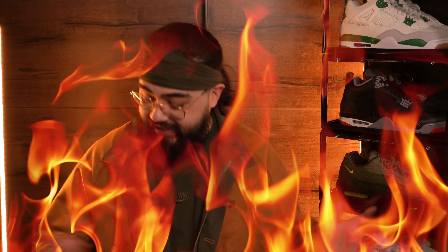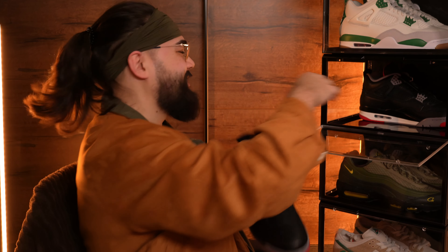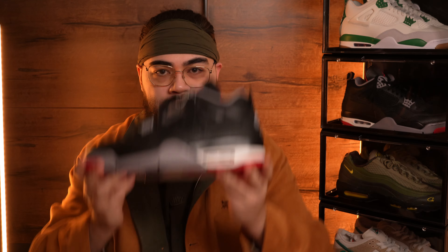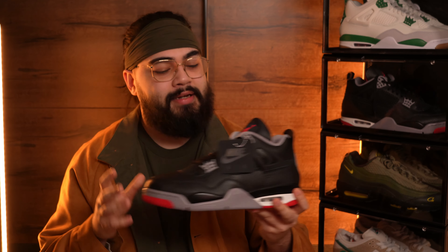Everybody get your pairs of Bred Reimagined Air Jordan 4s out and we'll go through all the pointers I have in my notes. Just a few things before we start: my pair was purchased directly from Nike through the Sneakers app, so for those watching who purchased through the secondary market or aftermarket, you can be confident you're comparing yours to a pair that came directly from Nike themselves.